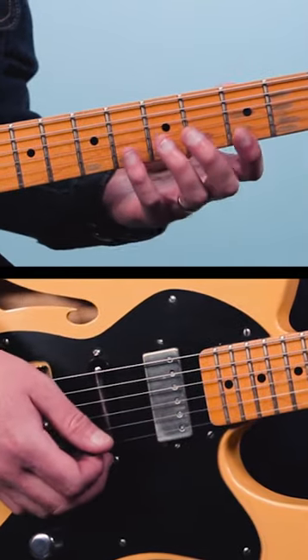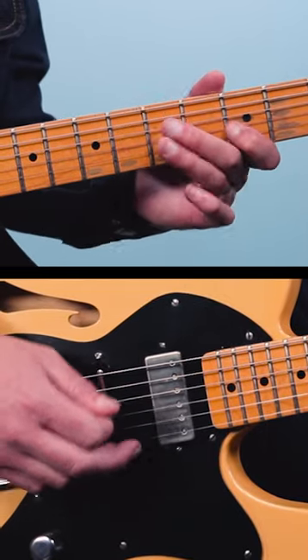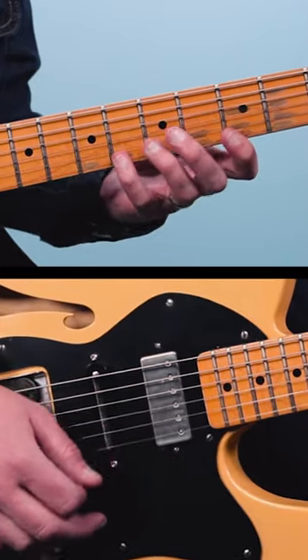The Eagles use the pentatonic scale in their music all the time. Take, for example, the song Witchy Woman. It's in the key of G minor, and they end with this lick. Those notes there are your G minor pentatonic scale.